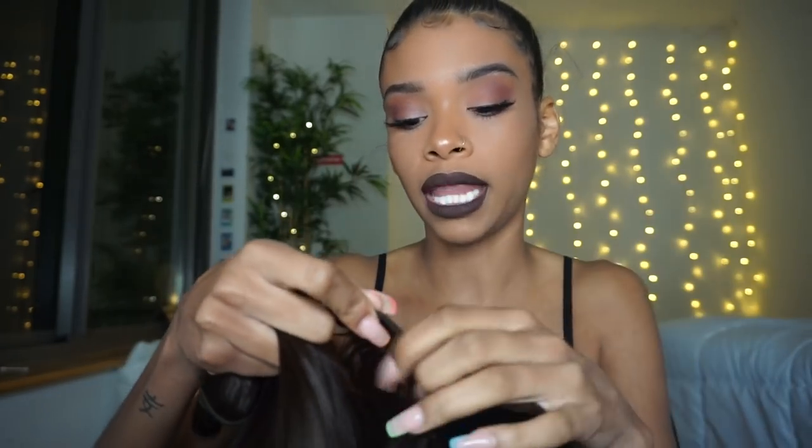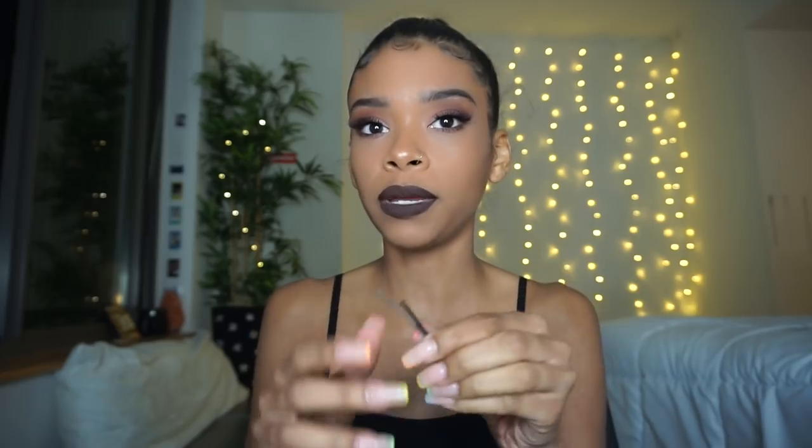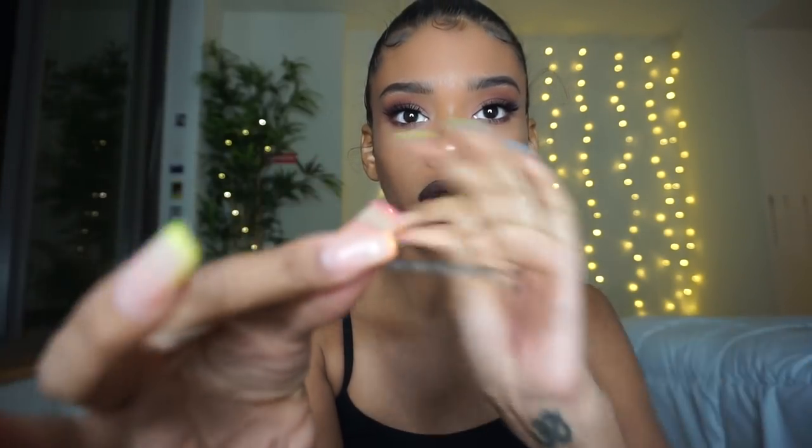Before I get any further in this tutorial, the only things you're going to need are some extensions — I suggest wefted extensions like a bundle, that's just how I've been using them. You can try clip-ins but it'll probably be a different method. You're also going to need a couple of regular bobby pins and some Got2B Glued free spray, which you can get at your local beauty supply.